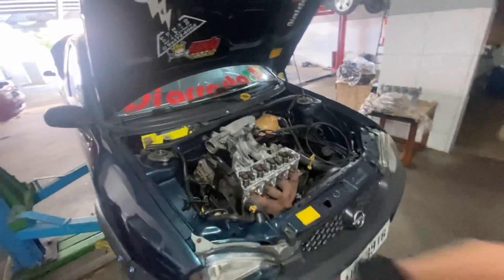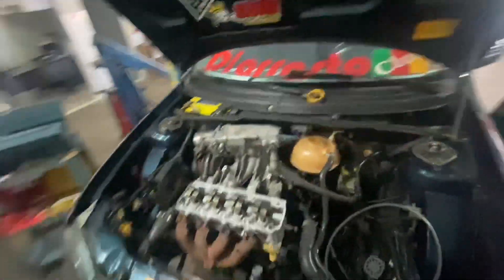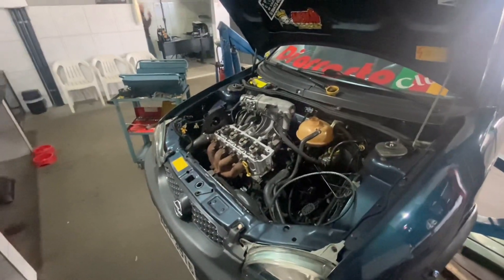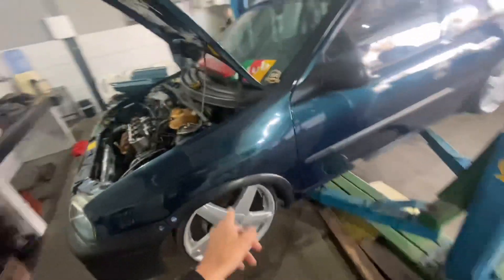Vai ser botado velas novas, como eu falei. Correia. Tudo que vocês imaginam que tem que ser feito pro motor ficar redondinho, o carro ficar 100%, tá sendo feito aí. E o próximo dono vai pegar um carro revisado.